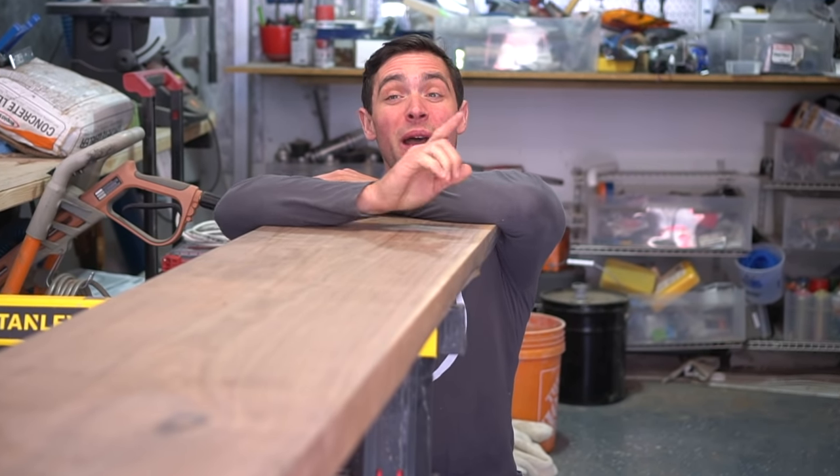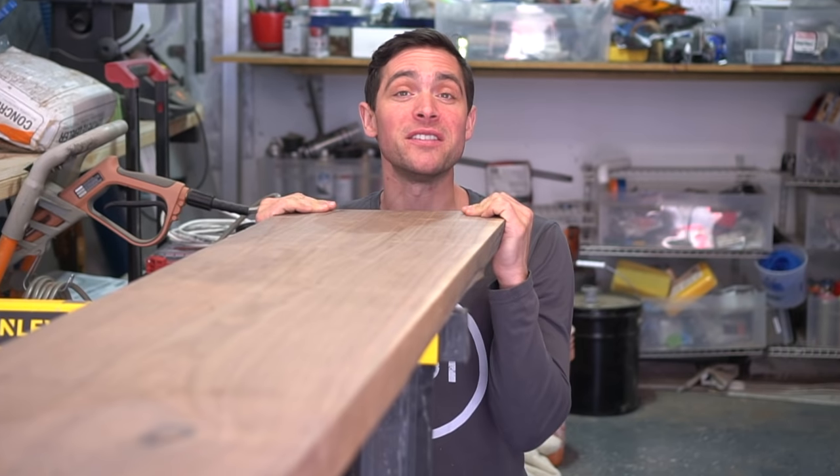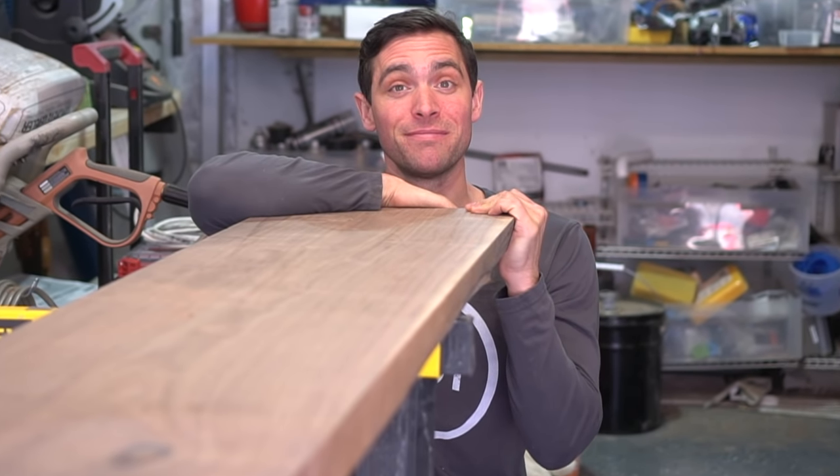With a project this special, we have to have a special piece of wood, which is why I picked up a 12-foot long, 13.5-inch wide piece of black American walnut that we're going to cut in half. It's going to be a perfect complement to our piano keys. So let's start cutting.